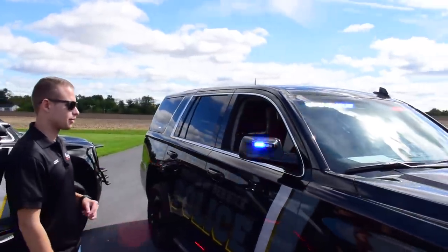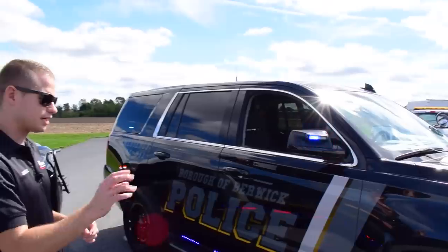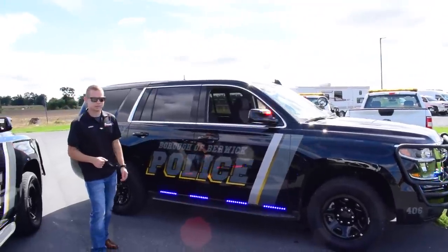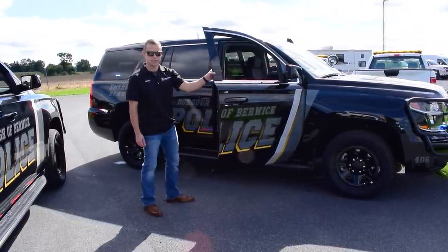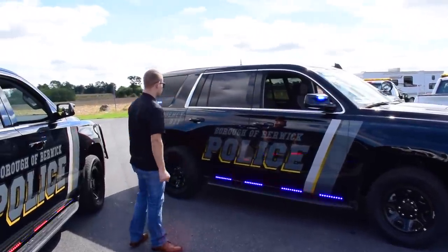Here we have the Whelen mirror beam, red-blue ion — very nice intersection warning to the front. Along the bottom, this is an HT2 runner on the side. We've built in nice functionality with Carbide where if I open the door, it temporarily disables that runner. Close the door, the runner re-engages.